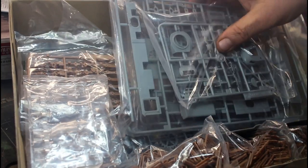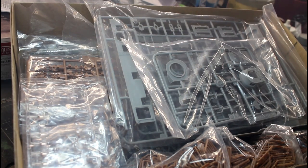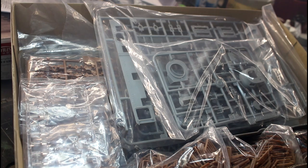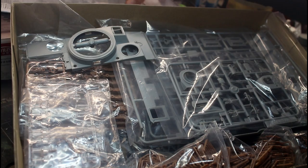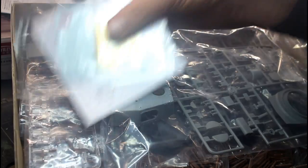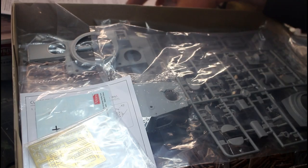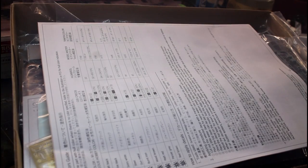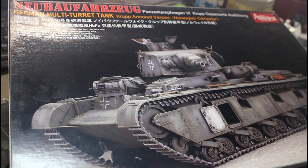All the rivet details and running gear are in separate boxes, and the panel lines look really nice and crisp. It's only going to be when putting it together that we'll know just how good the kit actually is. It looks very much like opening a Dragon box — except for the different colored plastics and that soft plastic. I'll do a little research on Amusing Hobby to find out if they're a Dragon spin-off or something like that.